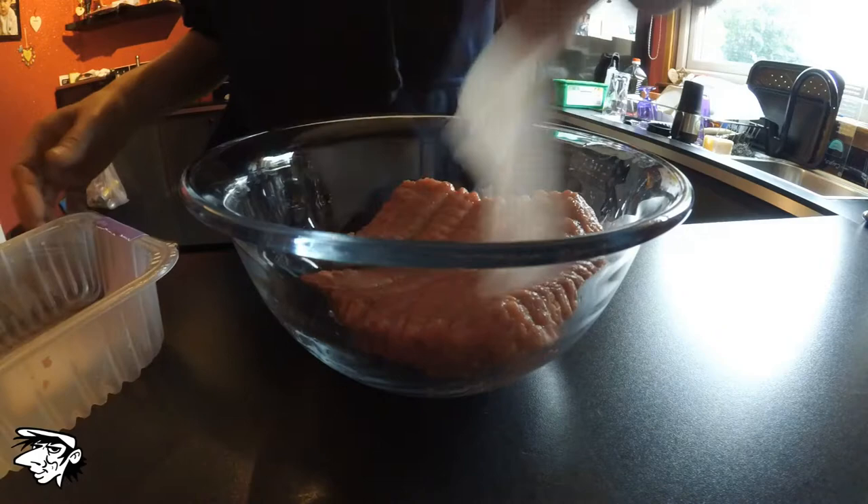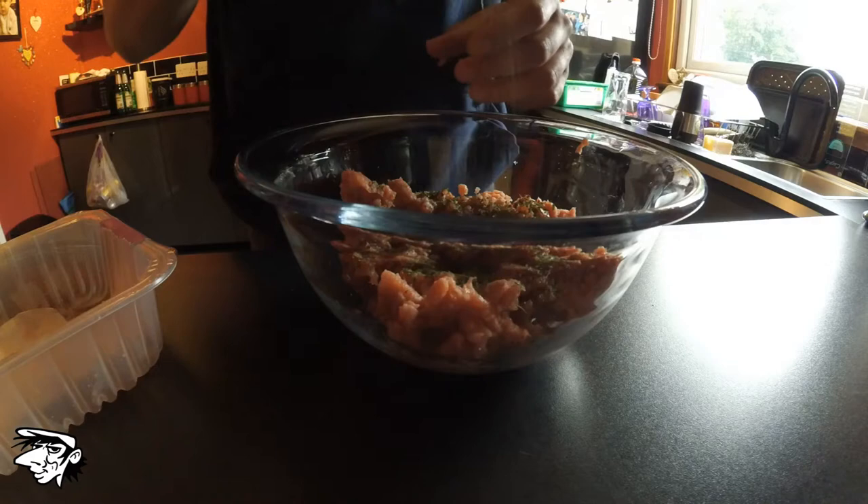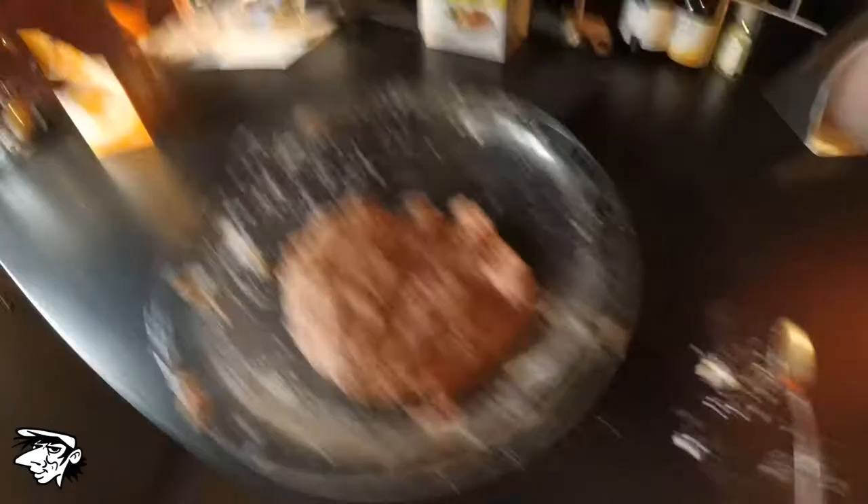Chuck it in a bowl, break it up, chuck in your seasoning. Mix it together quick rapid style. Perfect.